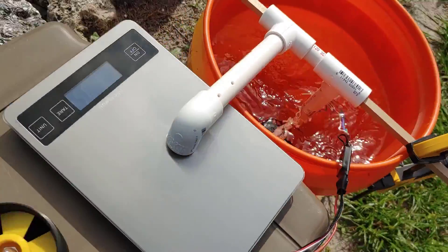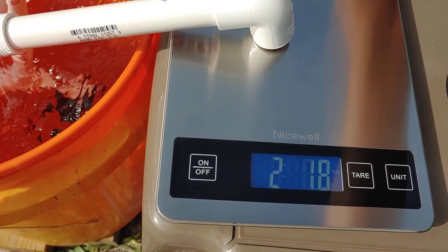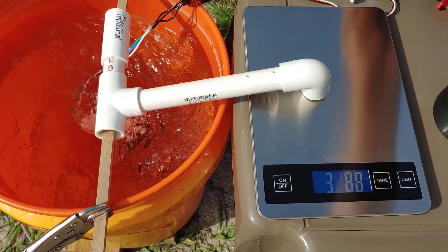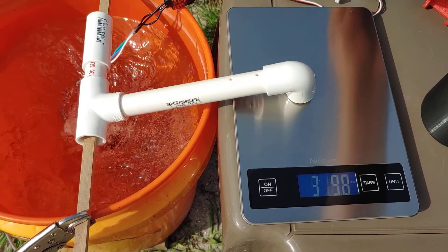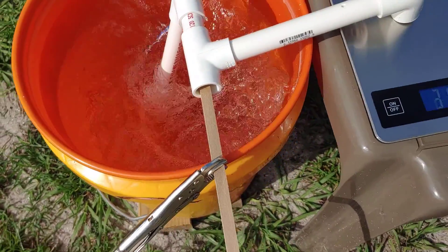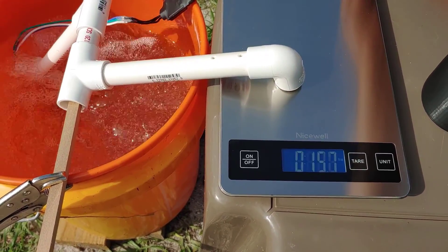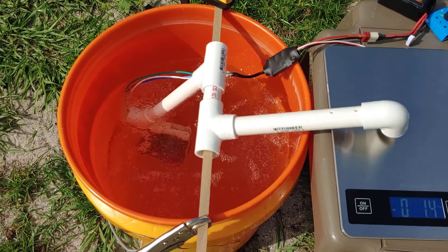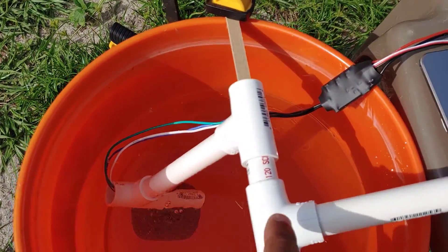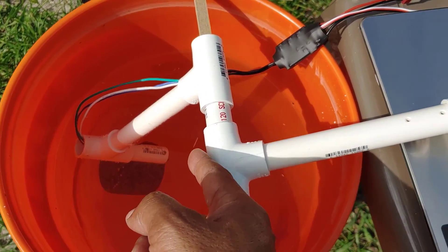Going up — we're at one and a half pounds. We're going to start getting some cavitation because we don't have enough water to keep it from sucking air in there. That's pretty strong for just something I came up with at the desk. What happened here is this pipe — I just have it pressure-fit, no glue — it actually pushed hard enough to twist that.